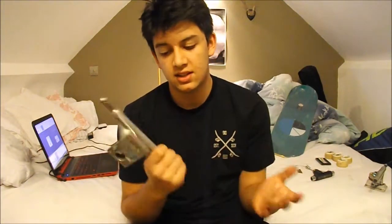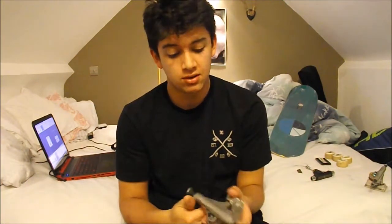So skating some standard Independent 139 mids. Indies — they grind, they turn well, they last forever, so get Indies.